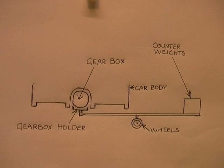I'll make this video short as possible. This lifter is just a pole with a gearbox holder on one end, a counterweight holder for bricks on the other end, and wheels in the centre.